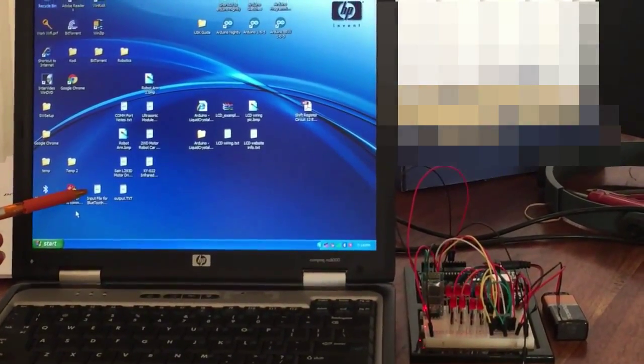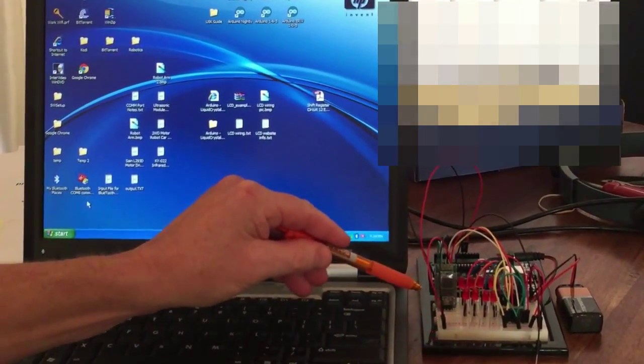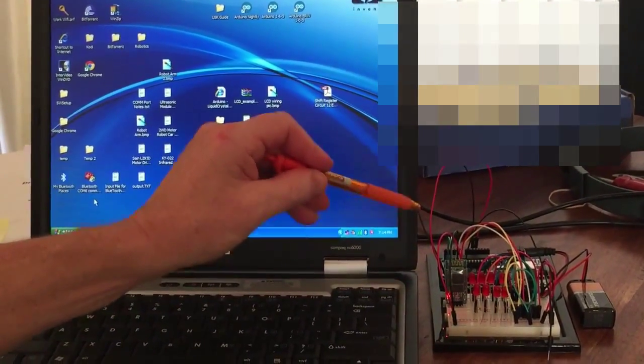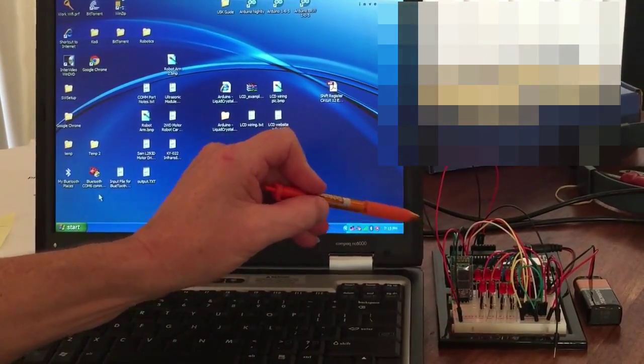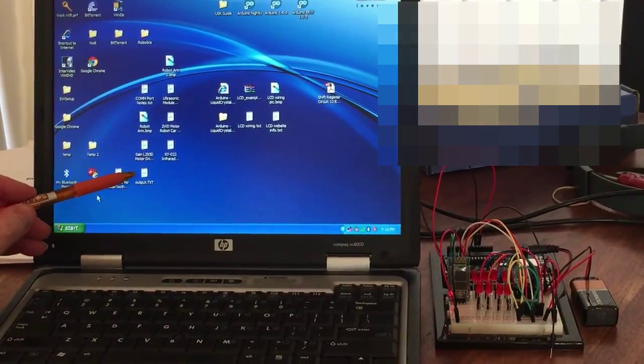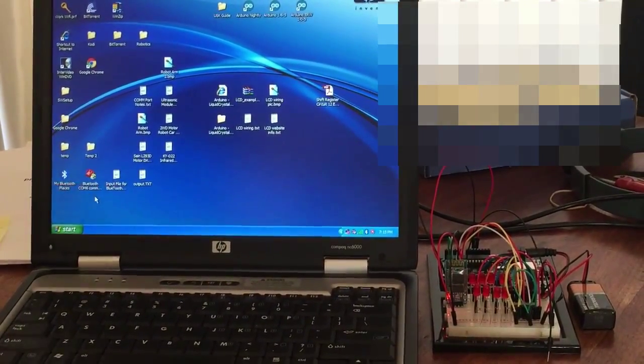This video will describe how you can use an input text file to control the Arduino wirelessly using Bluetooth. As the Arduino sketch processes data, the output will then be captured into an output file located on your computer.